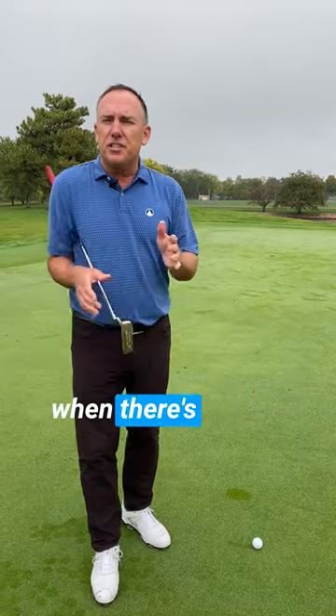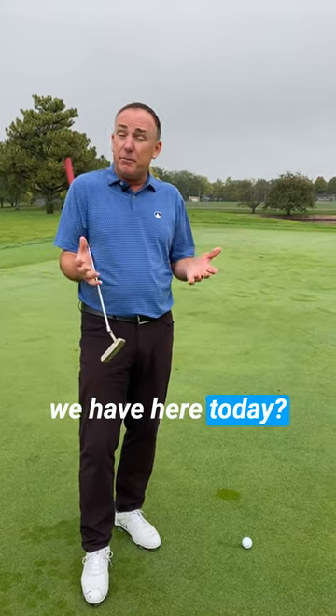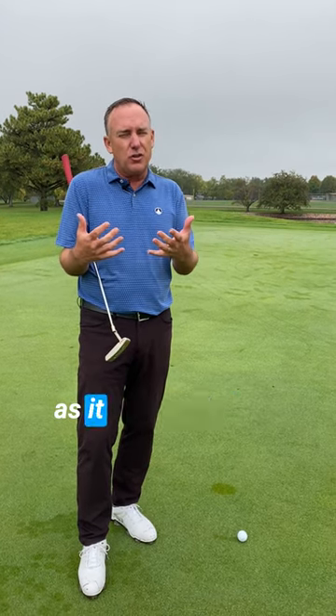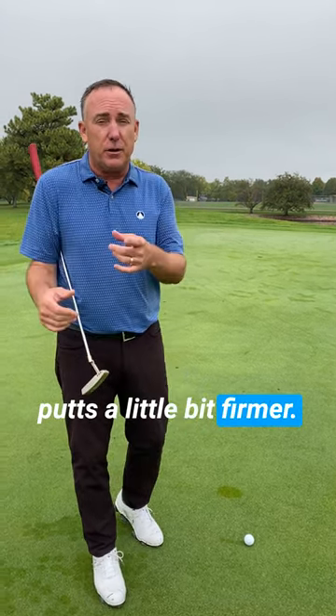Do you ever play golf early in the morning when there's a lot of dew on the greens like we have here today? A couple things you got to be aware of. Number one is the ball isn't going to roll as fast as it normally does, so you got to hit your putts a little bit firmer.